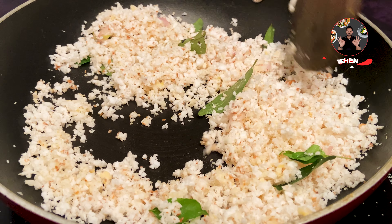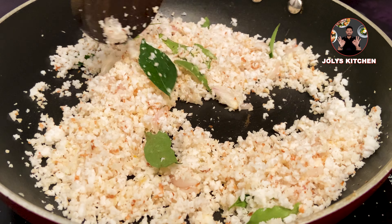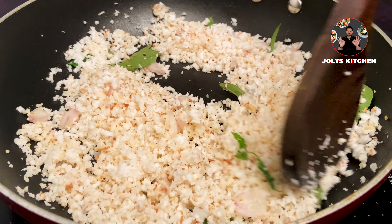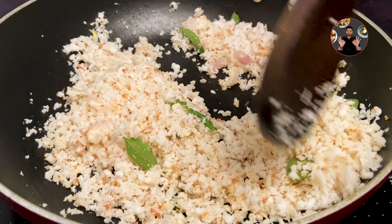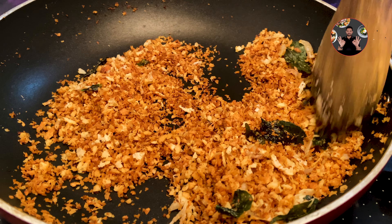Keep mixing otherwise it may burn. When it starts changing color, keep it on low flame and cook until it becomes a light golden brown color. When it becomes light golden brown, switch off the flame and keep aside for cooling for 10 minutes.